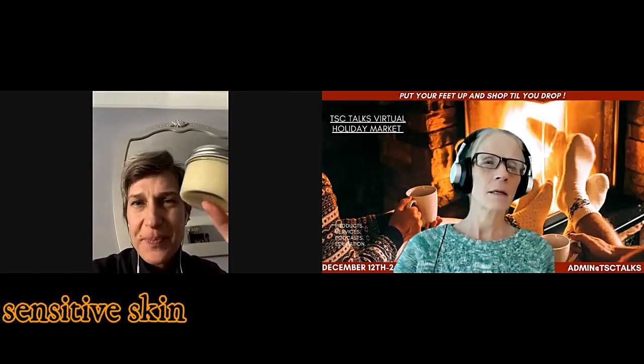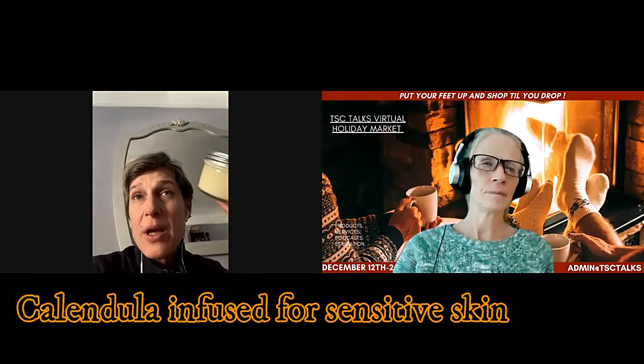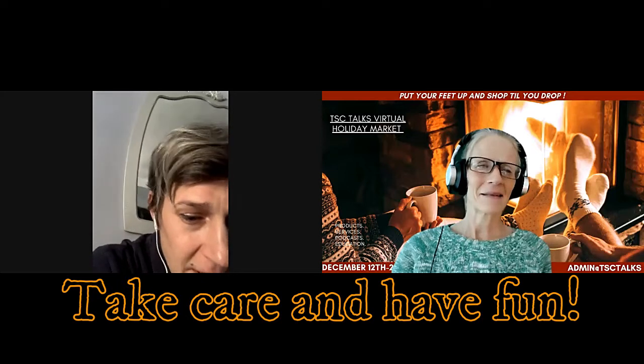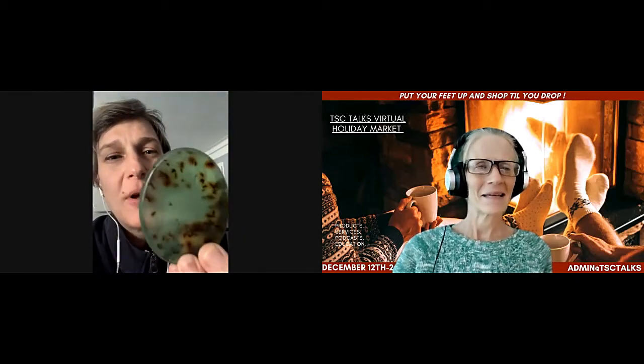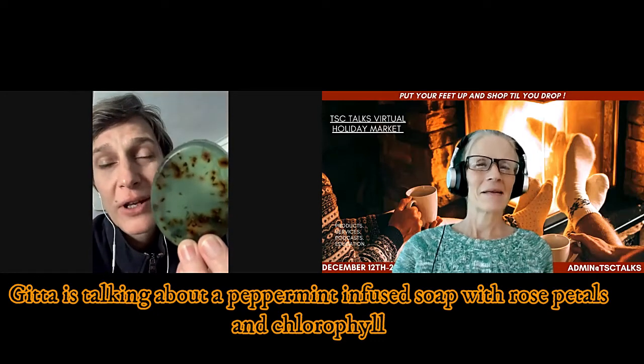Here is the calendula. Calendula is for sensitive skin. It's all about being sensitive to what's going on, but in the meantime — care, and have fun. That's my message with my products. Also here are the soaps. This is a peppermint soap with rose petals in it and chlorophyll.